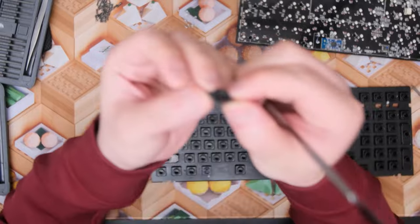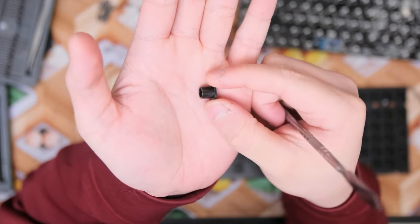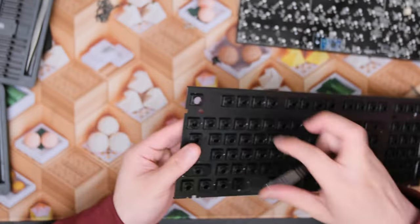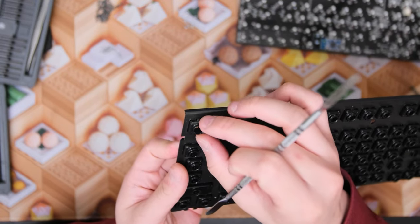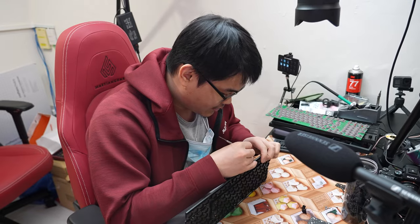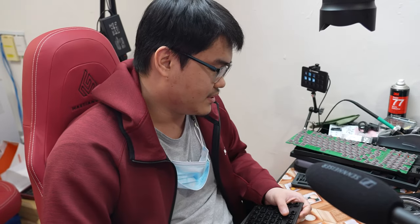This is a Topre slider — it sits on top and this is not the piece we're going to lube, but we're going to clean it up a little. What we're going to lube is the housing mechanism. There are about a hundred of these and I'm not looking forward to taking them all out.